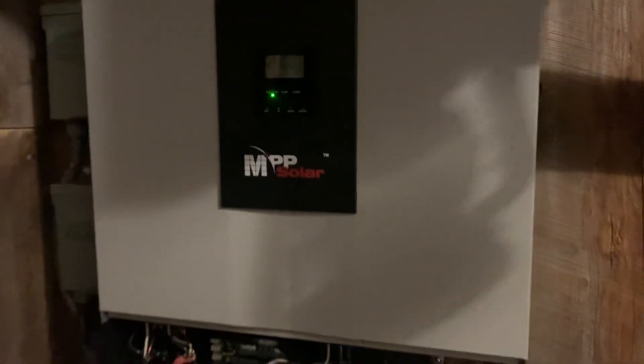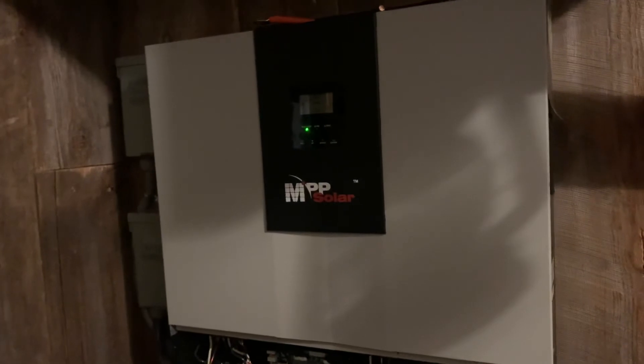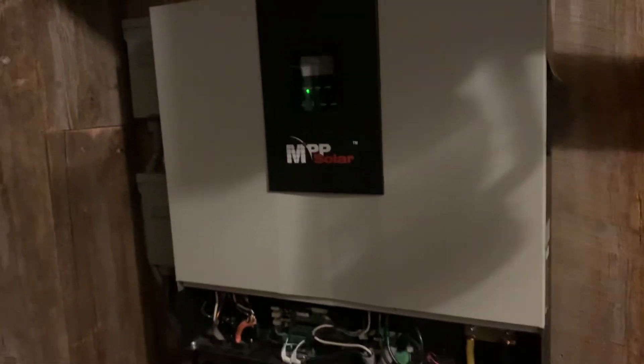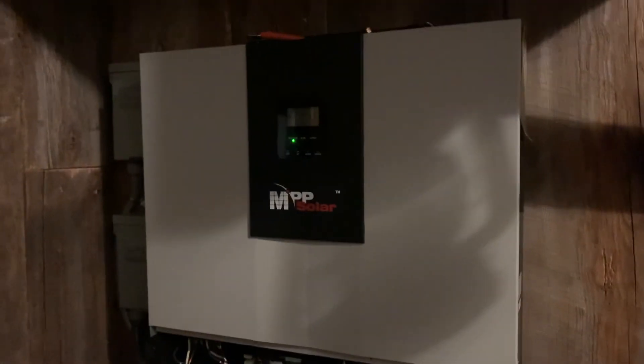I only have one unit because that's all I need, but you can run two or three together if you need three-phase power or just more capacity. Check it out.